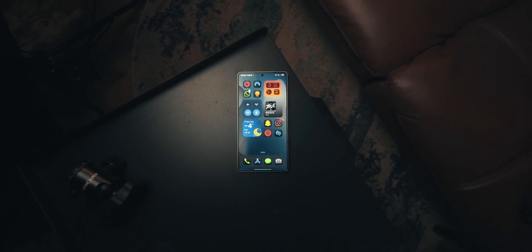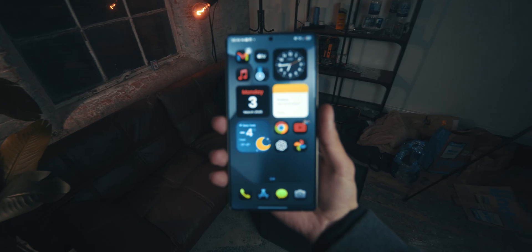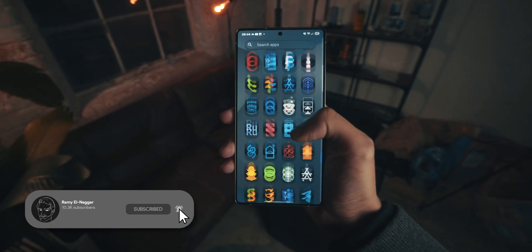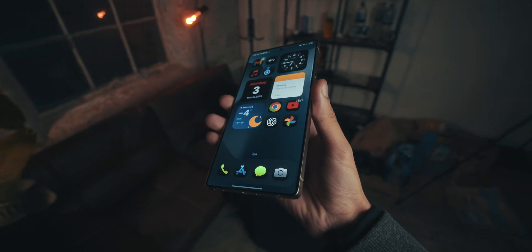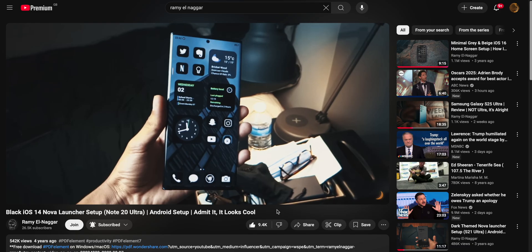This is how I set up my S25 Ultra — let me show you how to do it. Now I bet you guys want to know how to make this beautiful looking setup. It does look quite nice, doesn't it? It's got a dark theme to it with a little bit of color splashed in there, unlike the previous video I made about a very similar setup that was just all black and gray and white — a darker version of this.